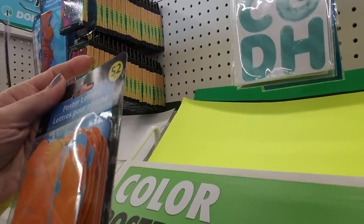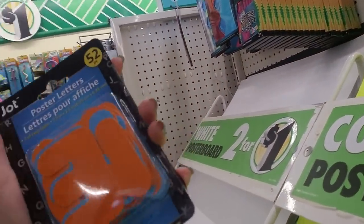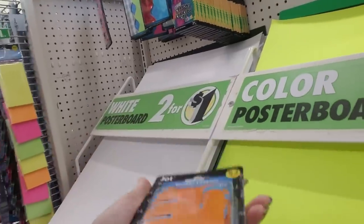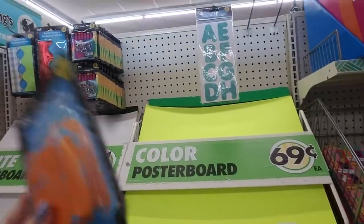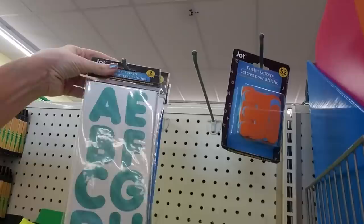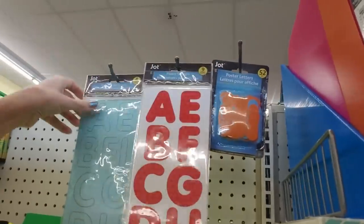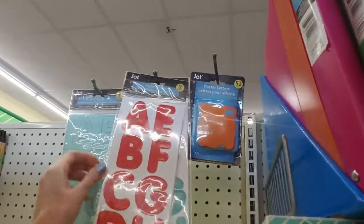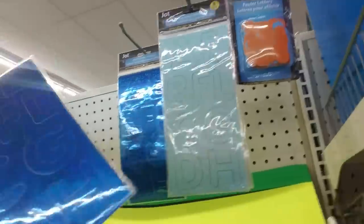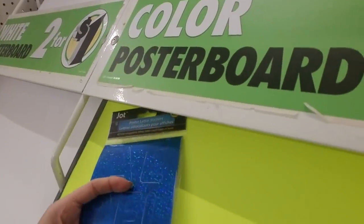And here we have poster letters, two of each letter. We have orange and blue. You can't really see it; they reflect a little bit — they're not just a matte finish. So you get two of each letter. Like we could get this pack here. With that orange and blue — I really like the shiny blue, the sparkly blue. That one's cool. And the letters are big enough that you can see them.